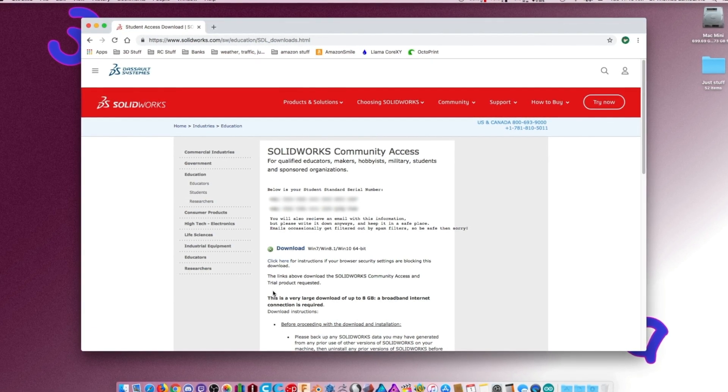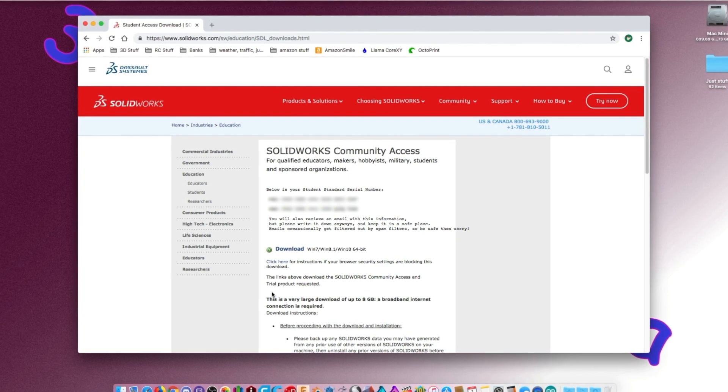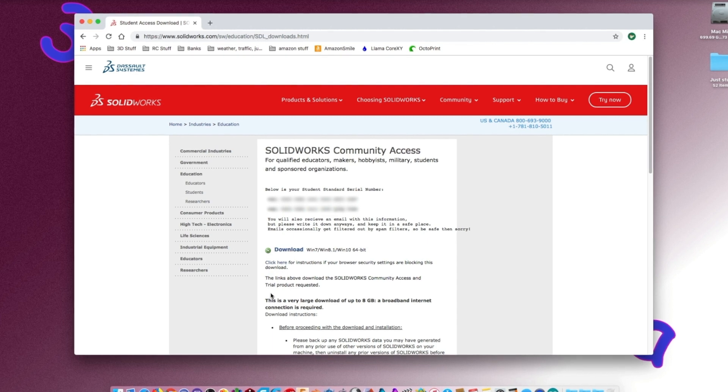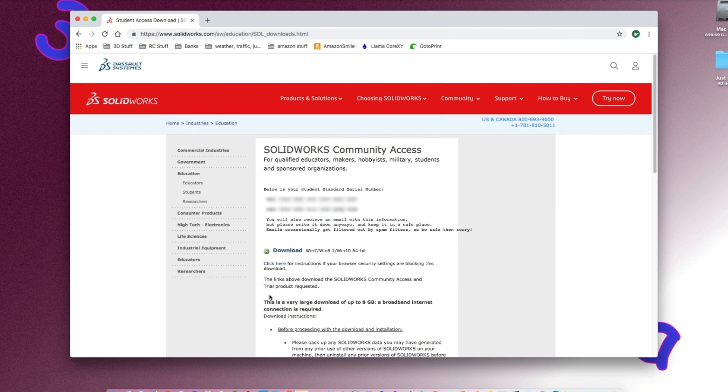If you have a Mac it will not work, and it's also going to have a watermark on it, so I'll just stick with Fusion. That's the end of that — that was quick.